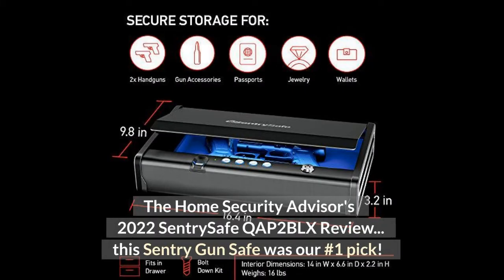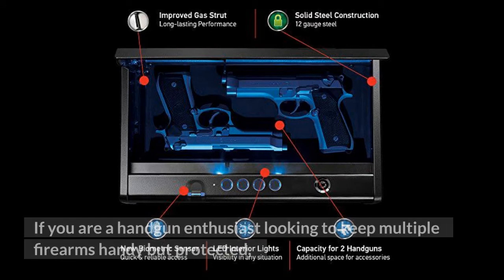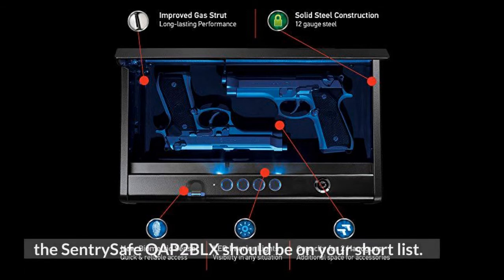The Home Security Advisor's 2022 Century Safe COP 2 BLX review. This Century gun safe was our number one pick. If you are a handgun enthusiast looking to keep multiple firearms handy but protected, the Century Safe COP 2 BLX should be on your short list.